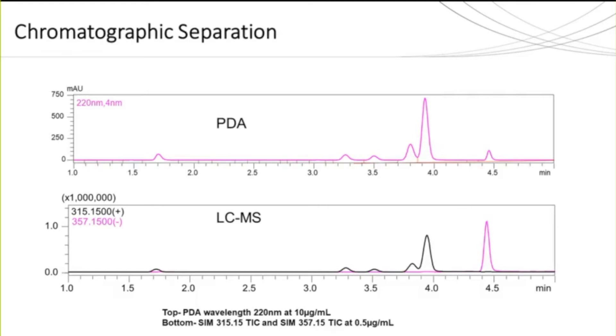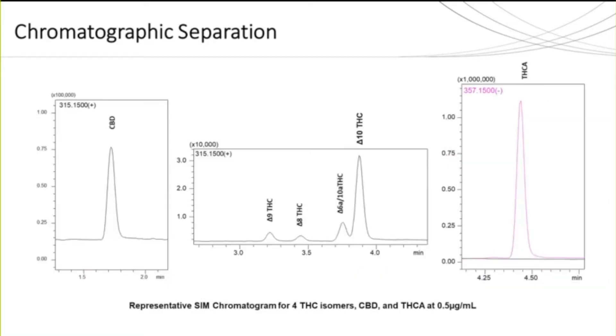Here we are demonstrating the separation of each isomer using LC-PDA and a single quad. The top chromatogram is from the PDA at 220 nanometers; the bottom chromatogram is from the single quad. The black trace is for a SIM event monitoring a mass-to-charge of 315 in positive mode, and the pink trace is for a SIM event monitoring mass-to-charge 357 in negative mode. Not shown is the SIM event monitoring mass-to-charge 317 in positive mode, used for the internal standard. Looking closer, we can see distinct baseline separation between delta-8 and delta-9 THC, as well as sufficient resolution between delta-10 and delta-6a-10a.